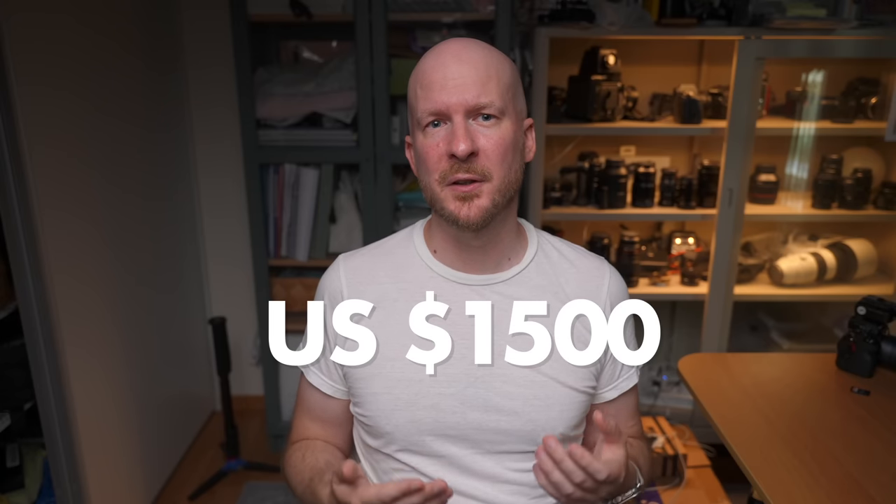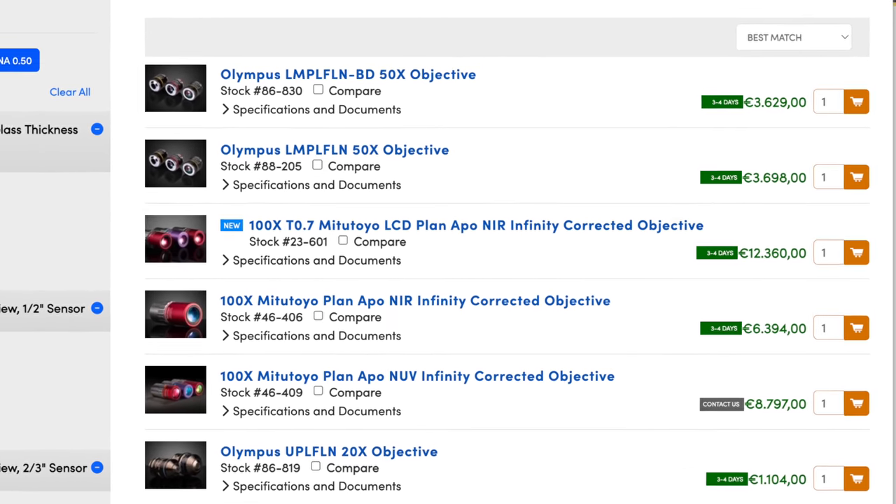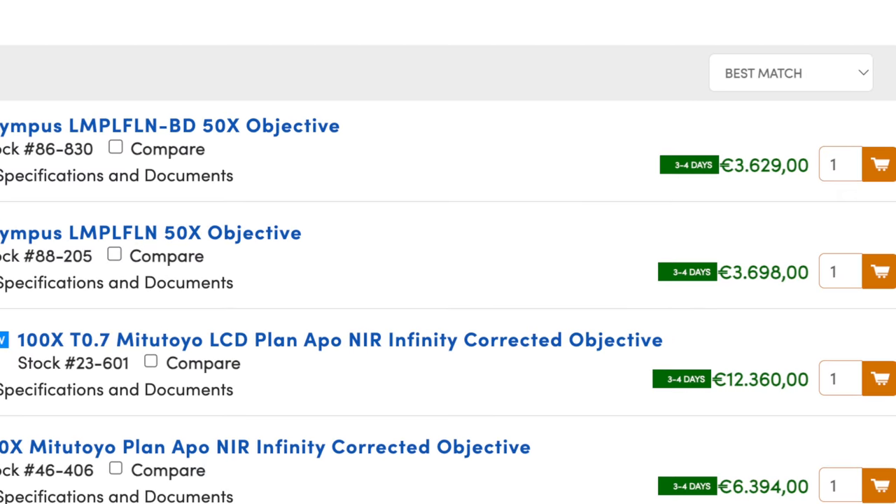The Laowa Aragon comes in at around $1,500 US dollars, while a good microscope lens often costs even more. So this could actually be a really good value-for-money kit.